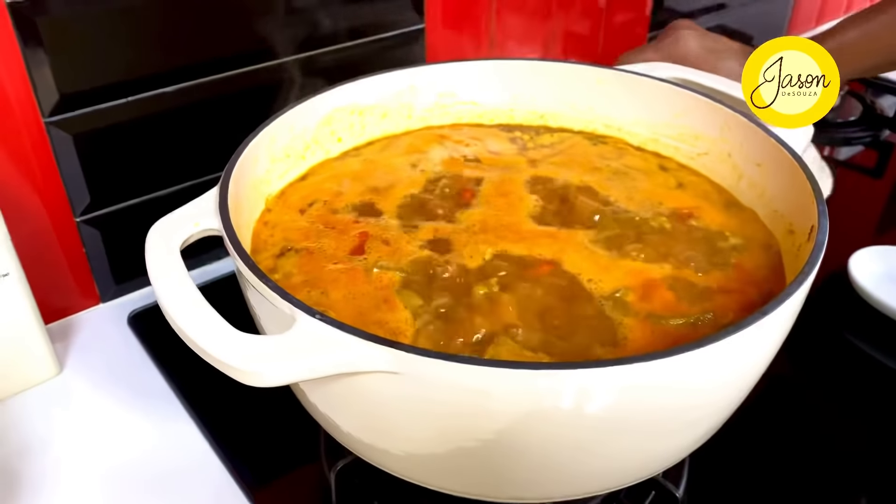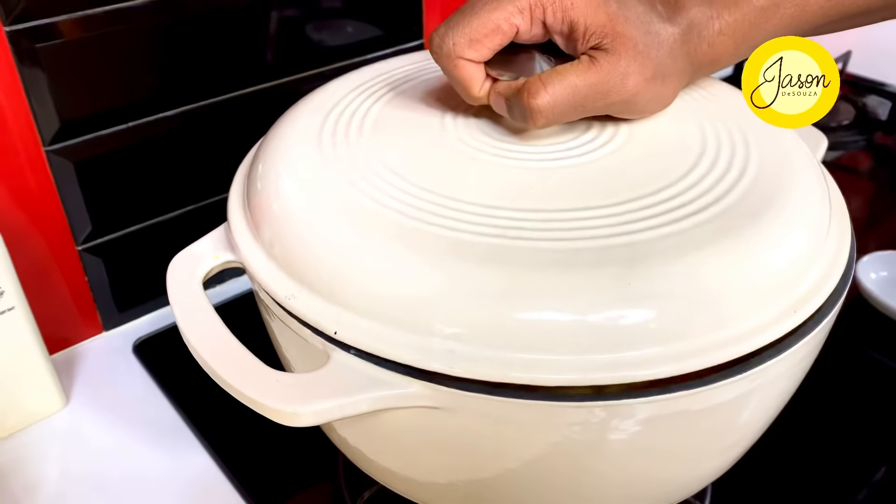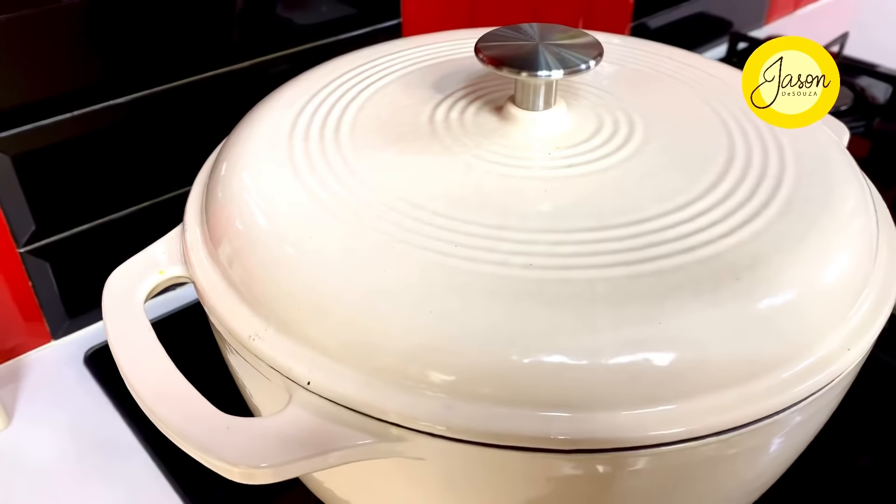Once it's bubbling away, lower the flame and cook this covered on the slowest possible simmer for a good one hour.